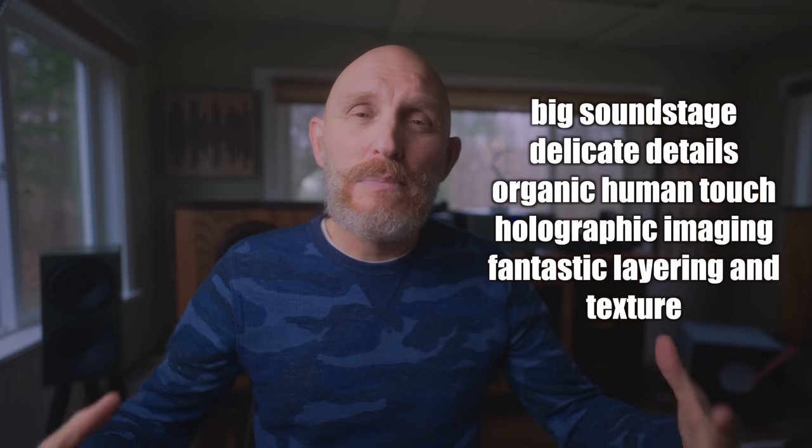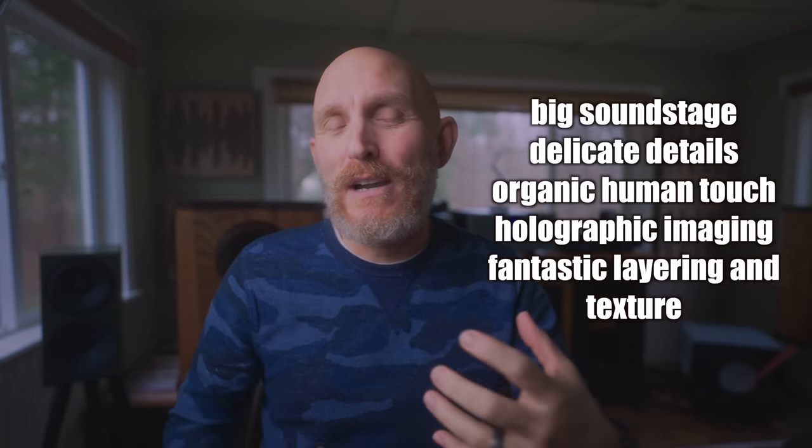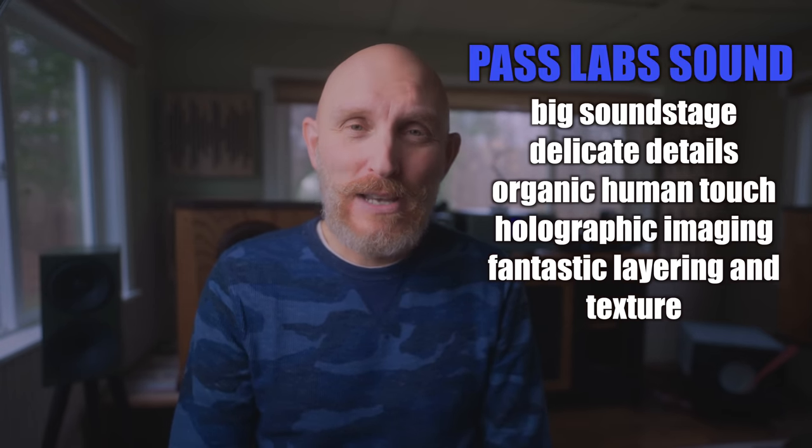I've made videos about Pass Labs and what I love about them. Mostly it's that organic type of sound, that human touch, the emotional aspect where it provides a sound that speaks to my heart and soul. Big, beautiful soundstage, delicate details, air, holographic imaging — these are all traits of the Pass Labs sound.